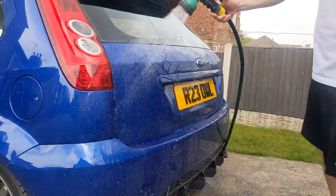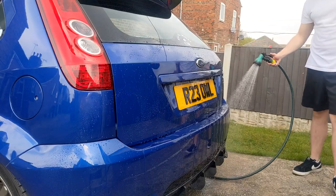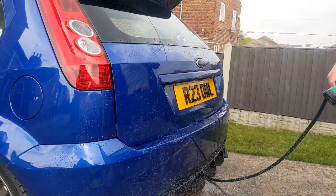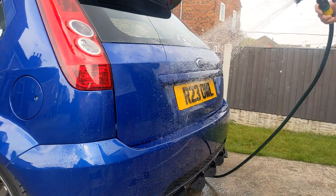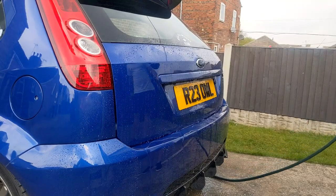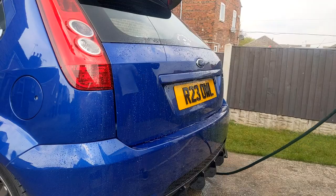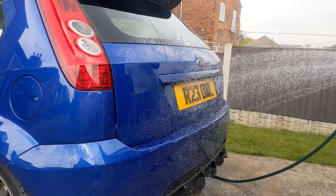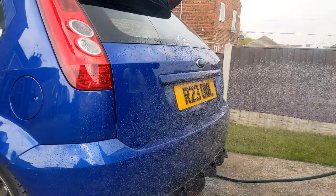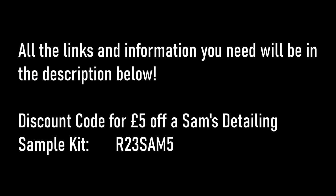So that's going to do it for this review of the Sam's Detailing Sample Kit. Overall I'm very impressed with most of these products. I'll definitely be making some changes to my cleaning products shelf, as well as giving some of the others like the snow foam a second chance. Do I recommend these products? Well, I feel like that's for you to make your own mind up about. I definitely recommend getting the sample kit and trying it for yourself — there's no harm in giving them a go. As a bonus for making it to the end of the video, if you do want to get one of these sample kits, I've been given a discount code which gives you a fiver off the price. Bargain.